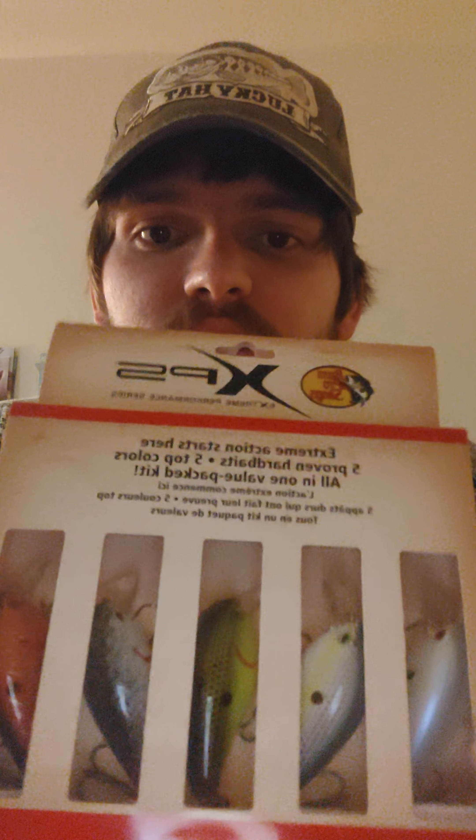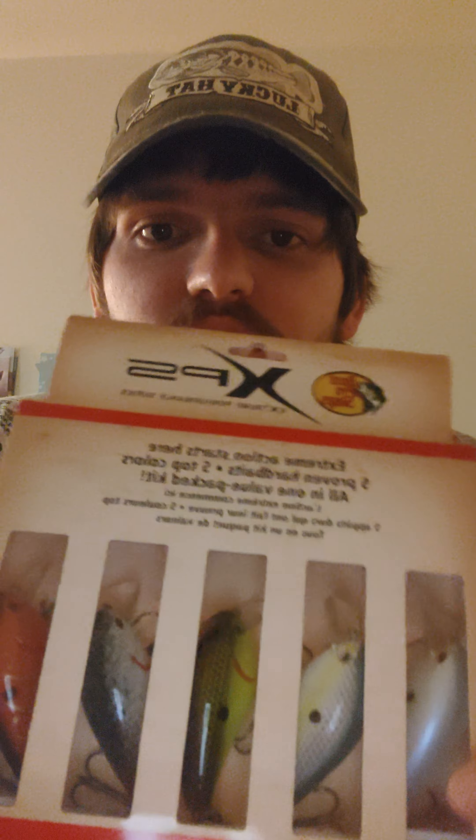The square bill crankbait — when to use it and how to use it. I bought a five-pack right here. It has different colors, and the colors depend on the forage in the lake — what fish are there for largemouth bass to go after.